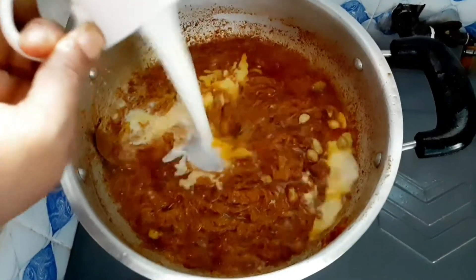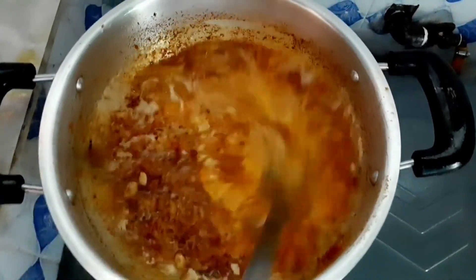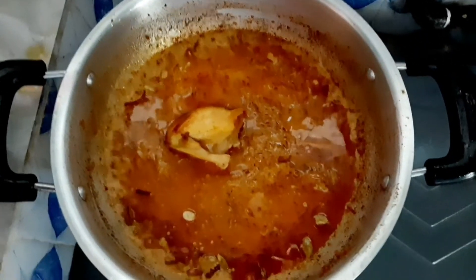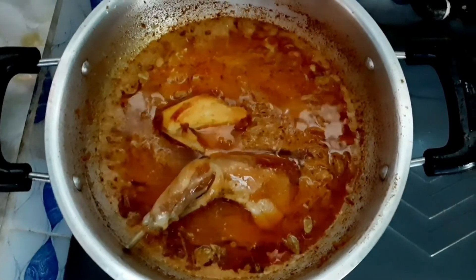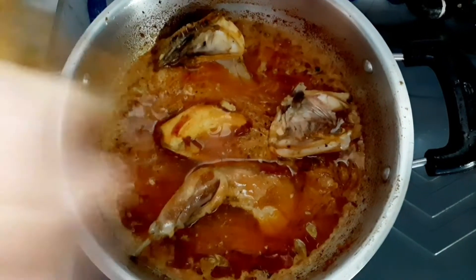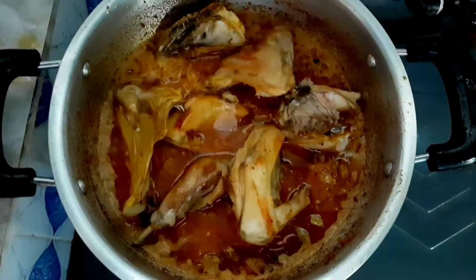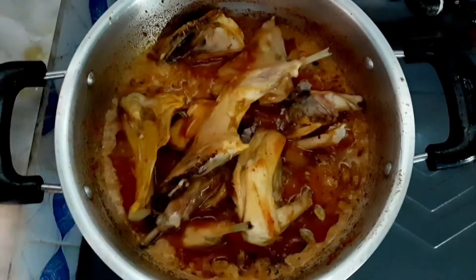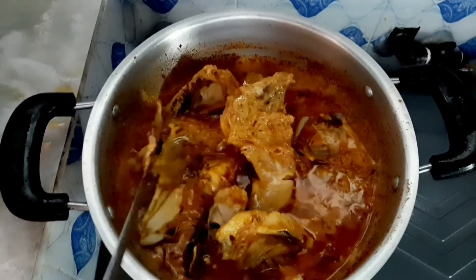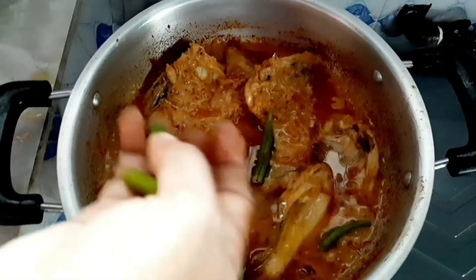Now I am adding one cup of milk here. Instead of water, I am using milk, which makes it richer. I am adding the fried chicken pieces. The chicken is about 50% cooked already — we do not need to cook it fully right now. Now I am adding green chilies.